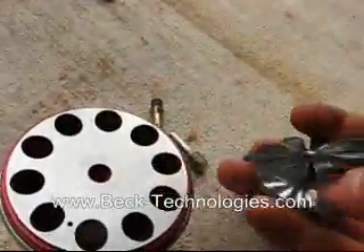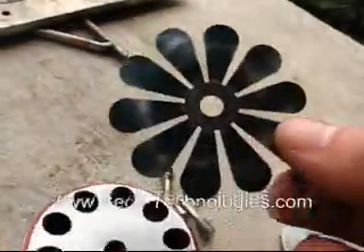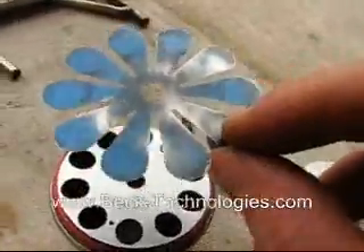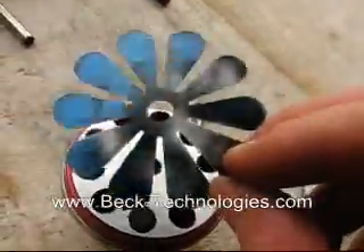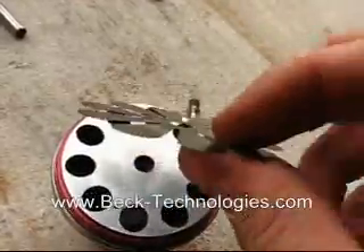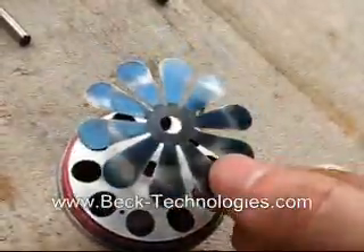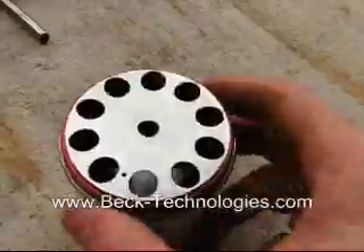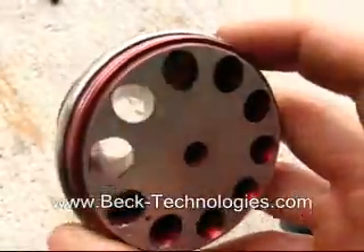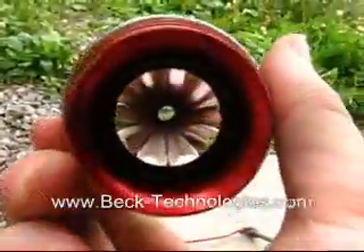The valve itself is just a very thin piece of 6,000th of an inch thick spring steel. It's important that you use spring steel because it's pretty much the only metal that will work — it has a spring temper so it can take a lot of beating and will last a lot longer than any other metal. Here you can see the valve plate and the 10 holes going into the valve head.